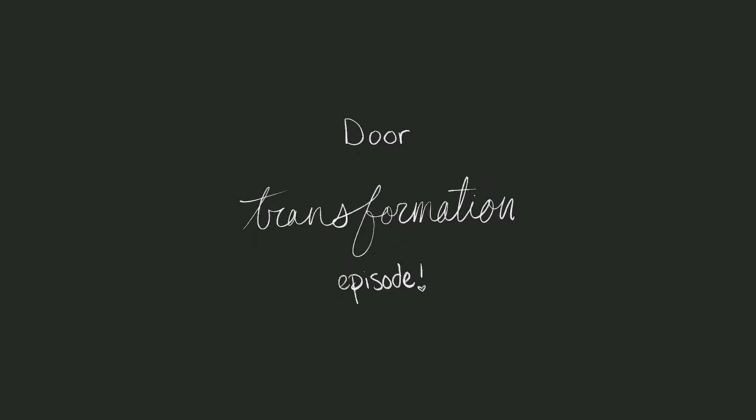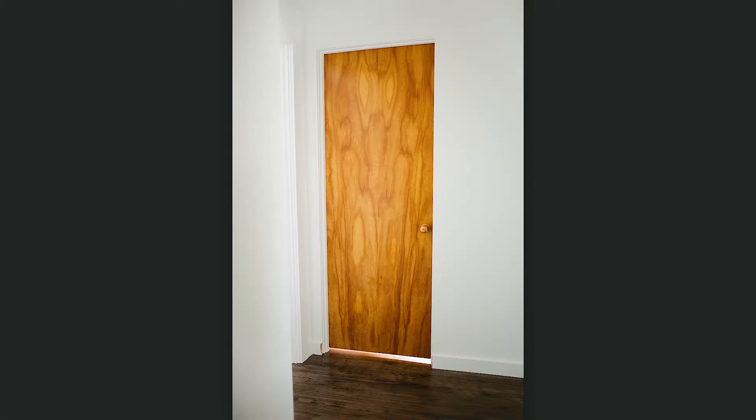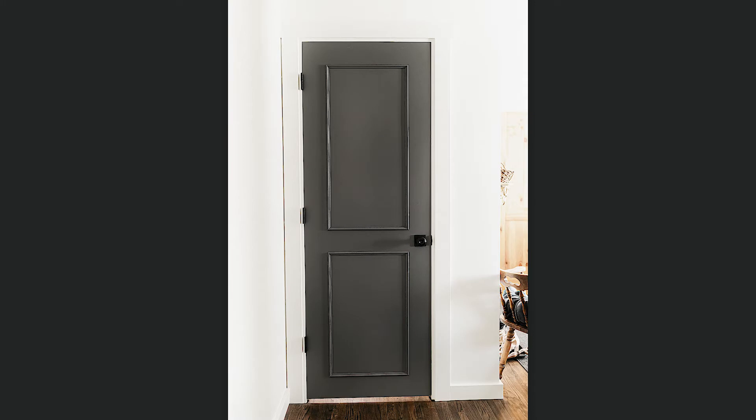Hey everyone, welcome back to our house project series. In this episode we are going to be transforming our doors. We currently have these orange hollow core doors which originally matched the floor, but since we refinished it and changed the color, now we need to update our doors so that it modernizes it a bit and matches our style better.